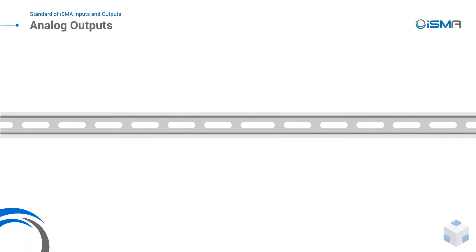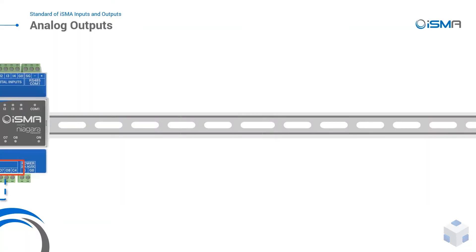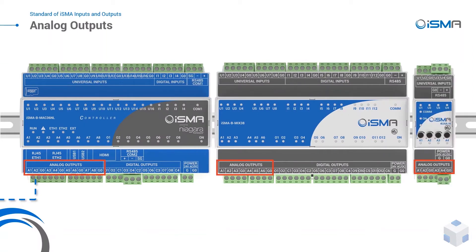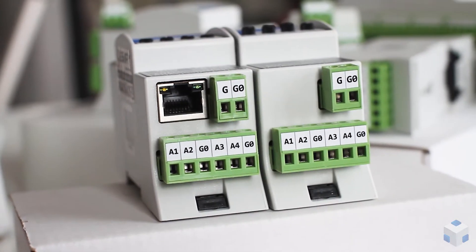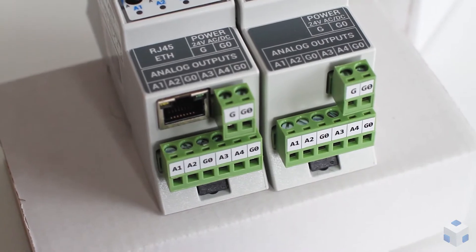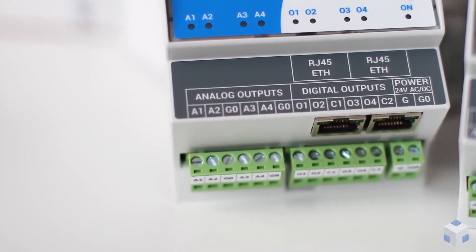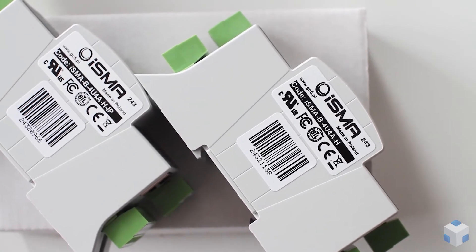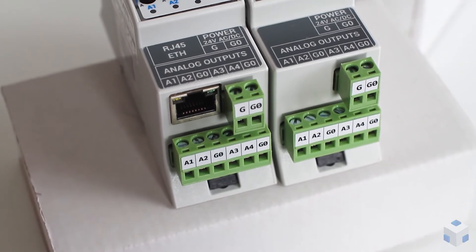Fan and pump speed, heating and cooling valves, analog light control — those are just a few pure examples of 0 to 10 volt usage of ISMA analog outputs. But that's not just it. With the built-in PWM modes, you can use AOs to control solid state relays with a selected frequency. With up to 20 mA load on the analog output, you can quickly connect and power up a 12 volt DC relay.